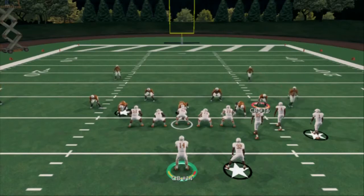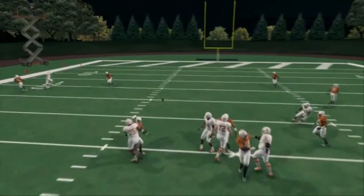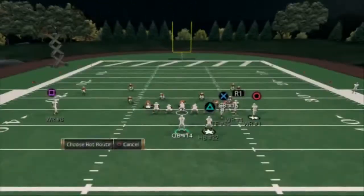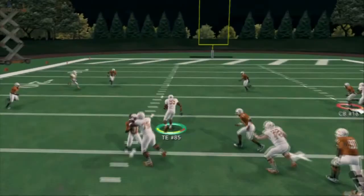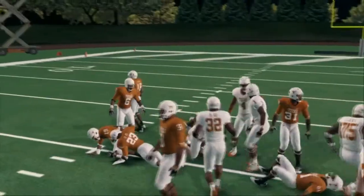If you don't want to do that, your second read on this play is going to be your tight end. What I like to do is, as soon as I see man, I pass lead up. I'm going to pass lead this drag up against man — and now you see you get that blocker out there, and you really can crush some man-to-man coverage with this play.